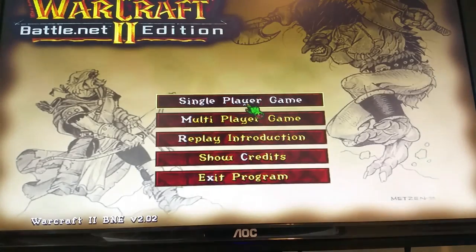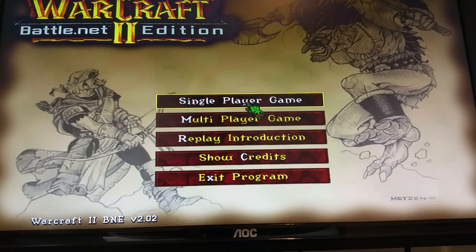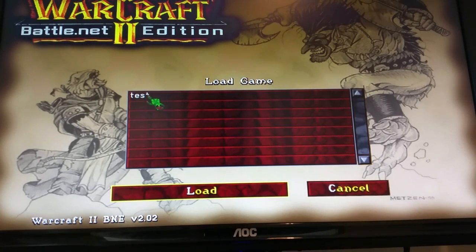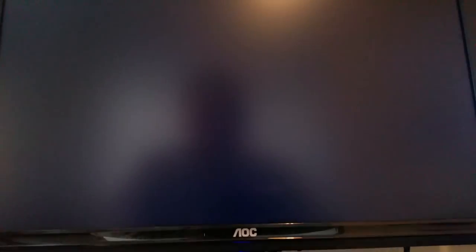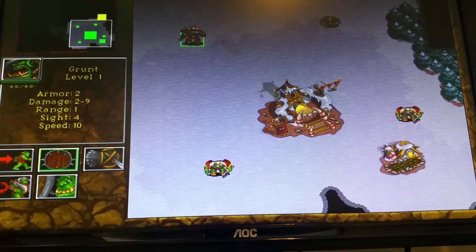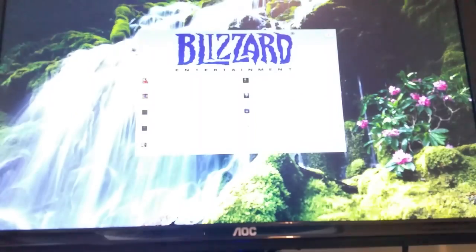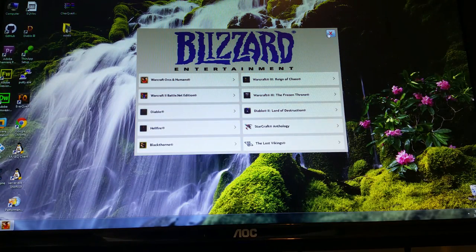We'll exit Starcraft and go into Warcraft 2 Battle.net edition — this one also takes a while to launch, something to do with the no-CD and loading the MPQ data files. If I load game, you can see I have a game in progress. We can load into it — I just moved the Orc a little bit on the first level. We'll exit the program and totally exit out of the game.